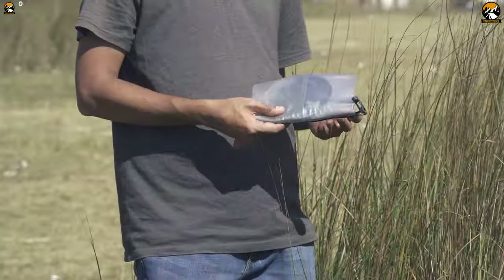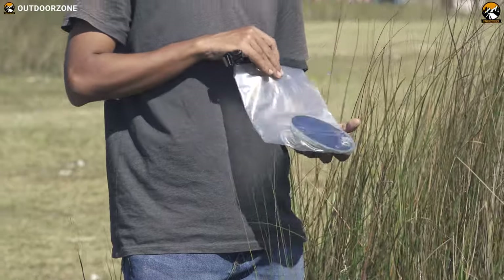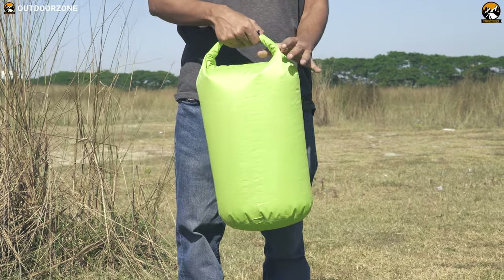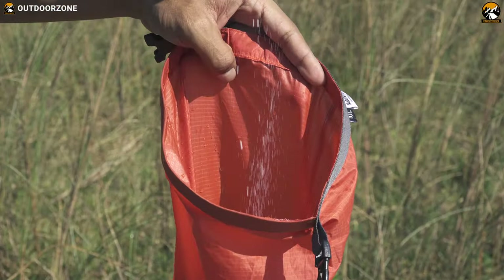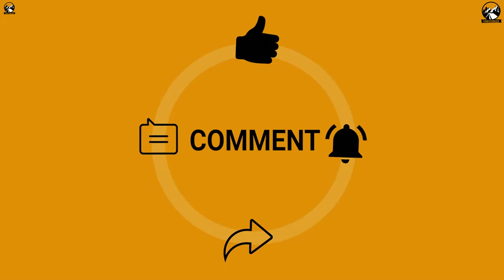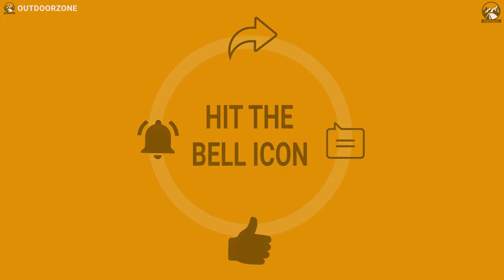All in all, a dry bag is a multi-purpose item that you can have for your next outdoor trip, especially if you know there will be wet conditions, and it'll definitely amaze you with its versatile features that you can use for your convenience in any outdoor situation. So that was the video about the 7 different uses of a dry bag. Hope you enjoyed the video — like, comment and share with your friends if you found this video helpful, and stay tuned for more!